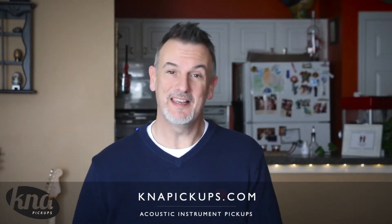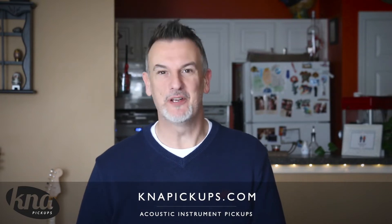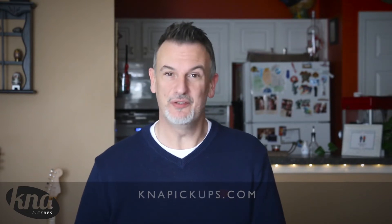Handcrafted in Europe, KNA pickups have been manufacturing pickups since the early 2000s. This particular pickup is entirely encased in wood to deliver the natural sound of the guitar. There's no modification to the guitar — simply loosen the strings and slide the pickup in.